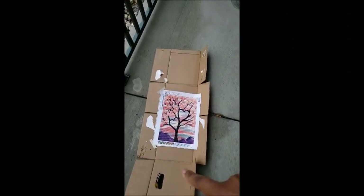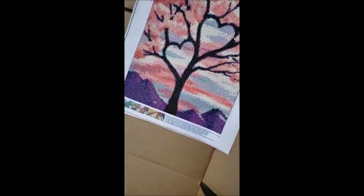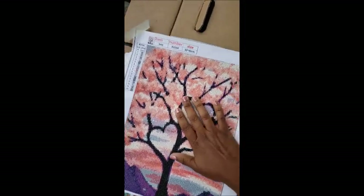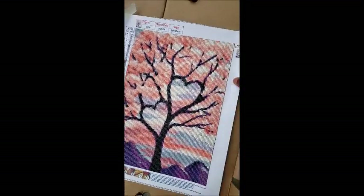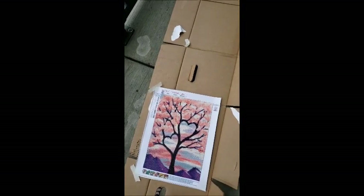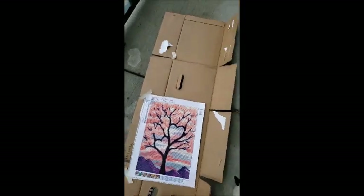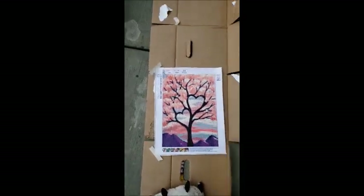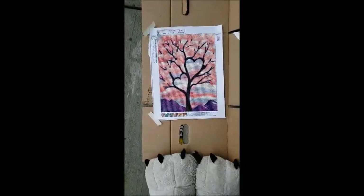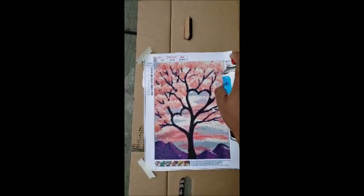Now we're outside and we have our box and our diamond painting. Make sure there's nothing on your diamond painting — like green fuzz — make sure there's nothing on it and that it's laying flat. We're going to lay it flat. I'm probably going to do three coats, so every 15 minutes I'll come out and do another one. Make sure your piggies are away from the stuff, then evenly spray it on.